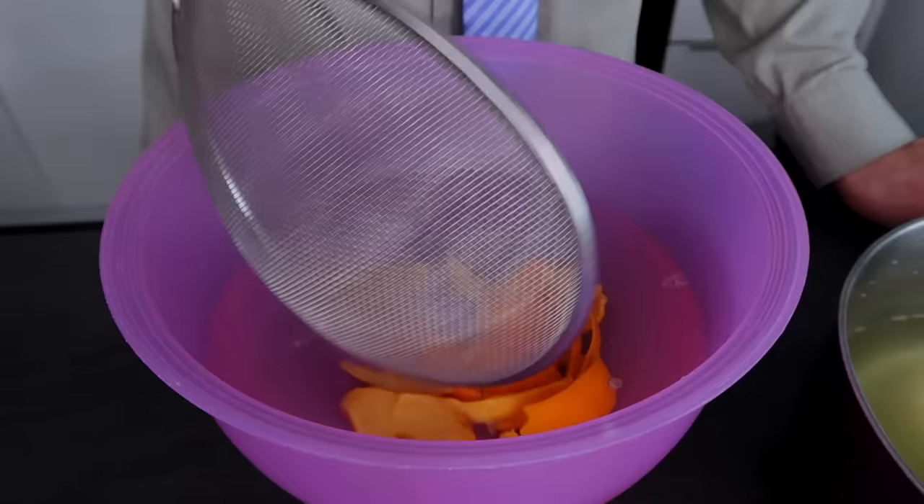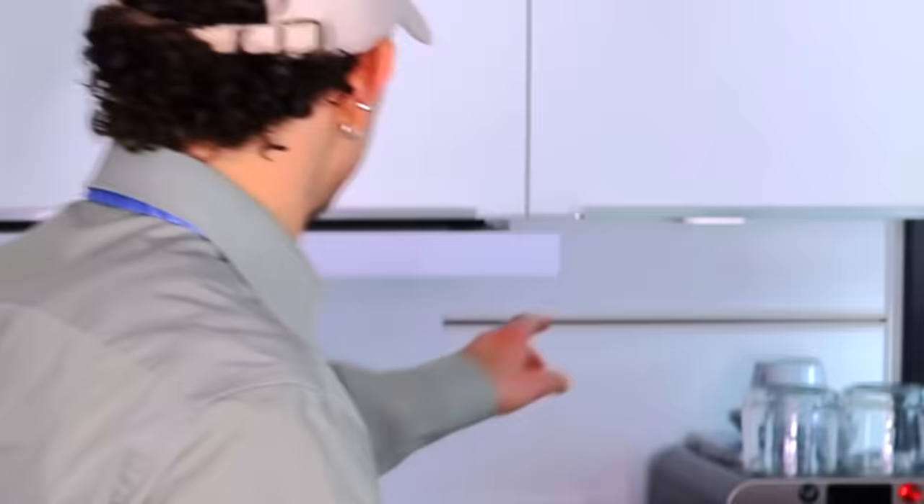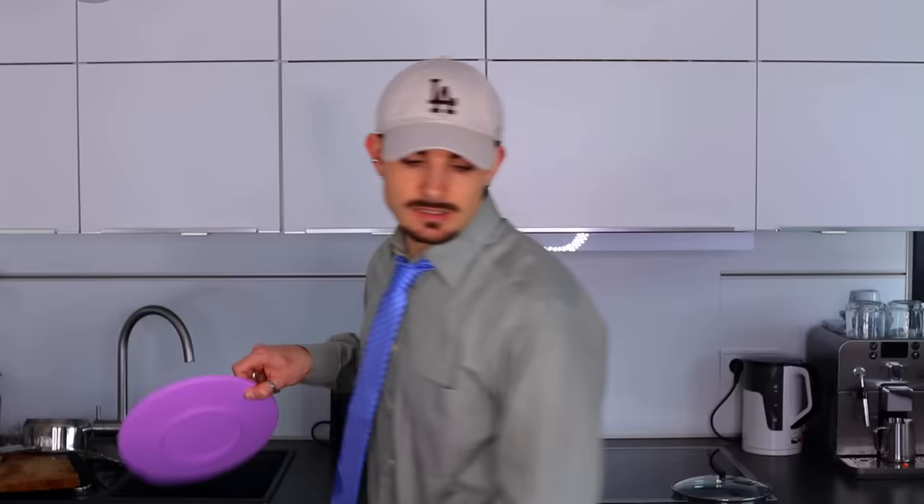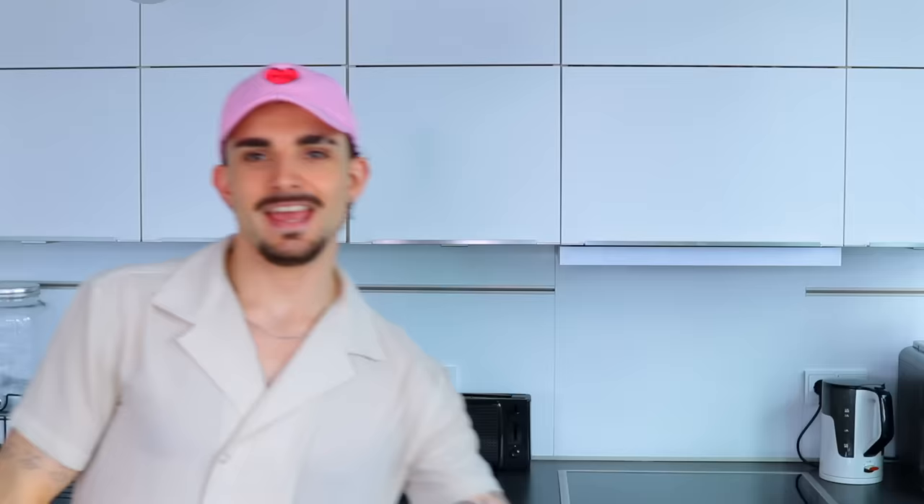Put water into a new bowl and put your peel into that water. It smells so good in here. I forgot to turn it off. In this water, they're going to have to soak overnight to get rid of the bitter taste, apparently. It sucks because I want to eat it now, but it's also great because you're going to see me again tomorrow. Bye.